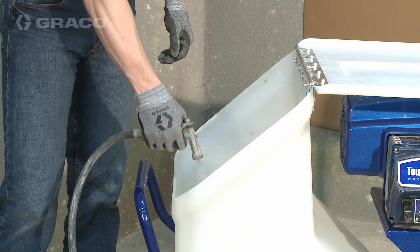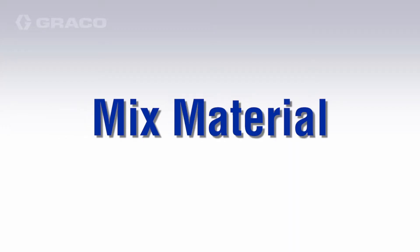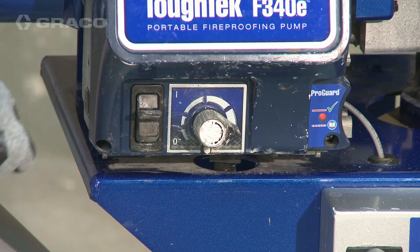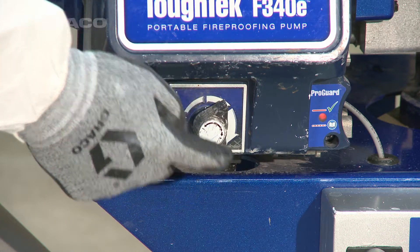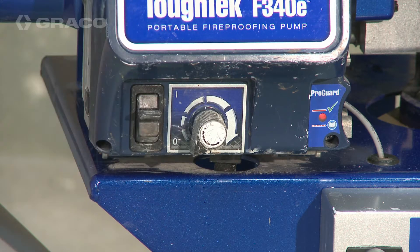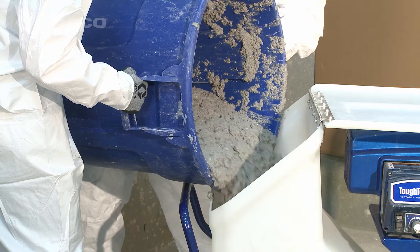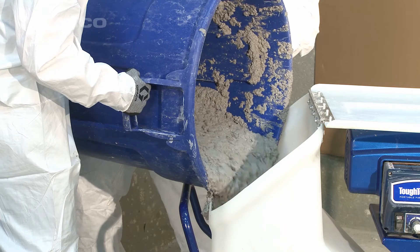Flush the system with water before using. Mix the material per manufacturer's instructions. Turn the flow adjustment knob counterclockwise until it stops. Remove tip from applicator if installed, then fill the clean hopper with material to be sprayed.